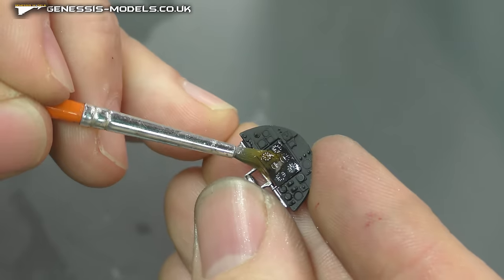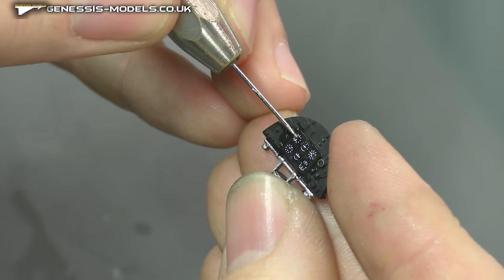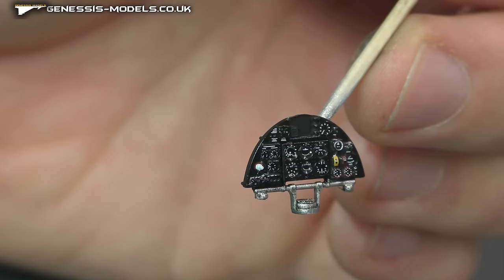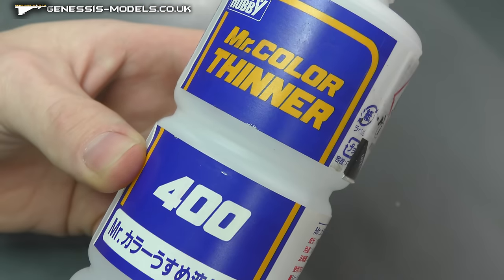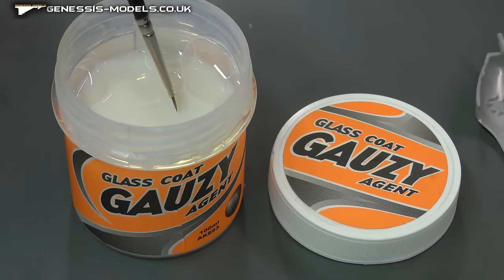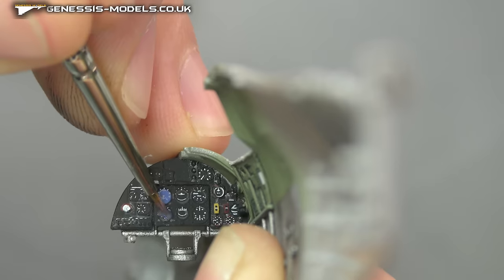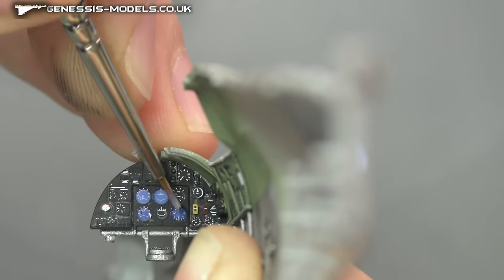Just cut up the decals here to make them a little bit easier to apply. Using a sewing needle in a pin vice to manoeuvre them precisely. Apply Micro Sol on top and just keep applying it until it conforms beautifully to our instrument display panel. Then a matte coat with Mystical Thinners to mattify everything up, and then some Glaze use the agent just to pin those instrument display dials and make them all look nice and glossy on that matte background.